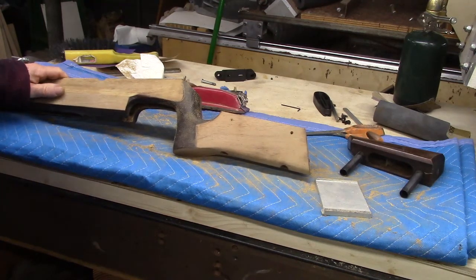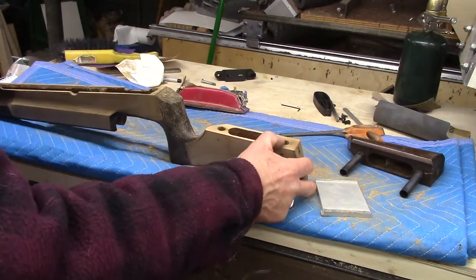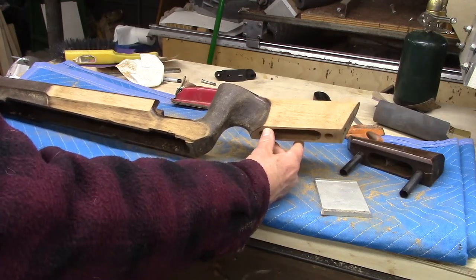Once I got it sanded down, it doesn't look like there's a whole lot of color or figure anyway — it's just plain straight grain wood and very light colored. It looks like walnut, it sounds like walnut, it has the grain structure of walnut. I'm guessing it's walnut, it's just really light, but it might be some other wood. Most of my experience is with walnut and beech, since a lot of inexpensive guns have beech stocks.